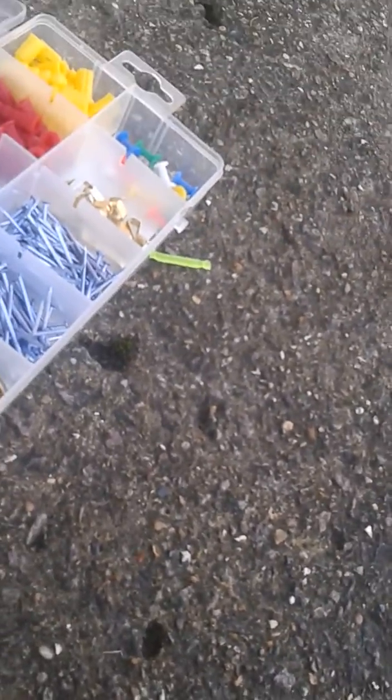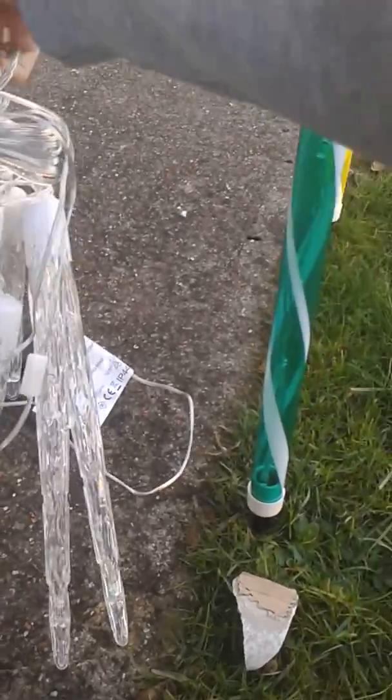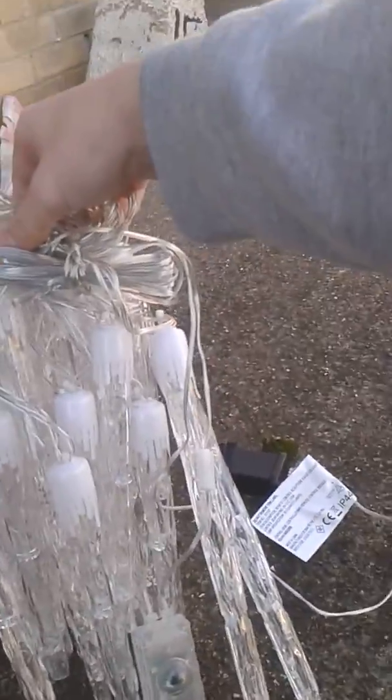They packed these boxes so well. Oh my god, look at all that. Do I really have to get all these out? Yep. Look at all these, oh my sweet lord. Oh wow, look at these — you have to untangle all these and hang them from the porch.